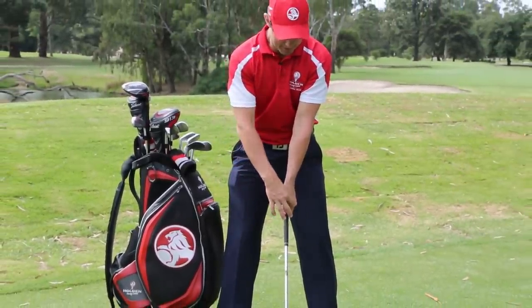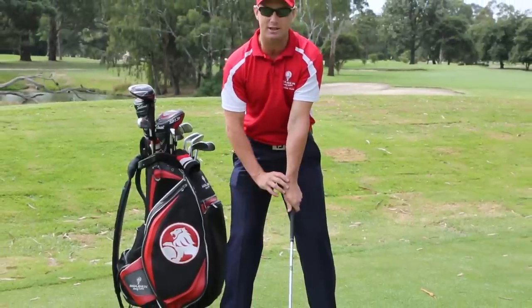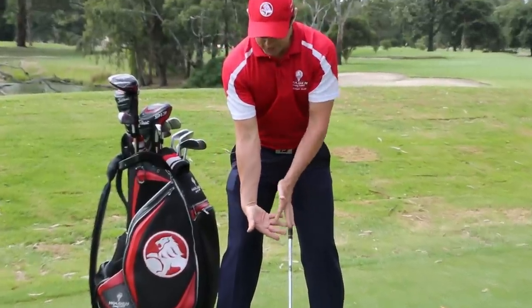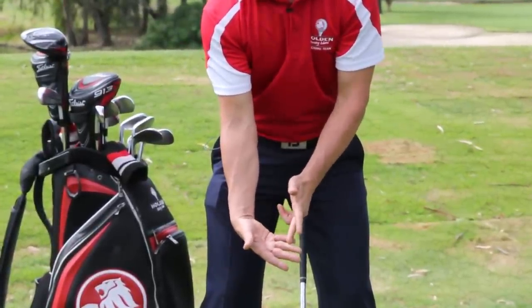You're going to actually see probably one, maybe two knuckles — that's it, not too tight. You don't want to see it like this. Now, when you put the right hand on, these three grooves — you've got one, two, three creases on your fingers — you want it in the middle crease.